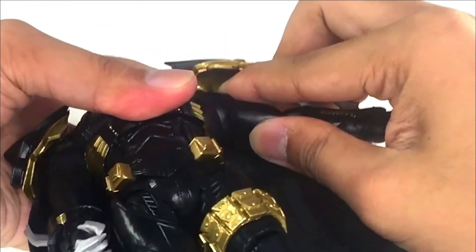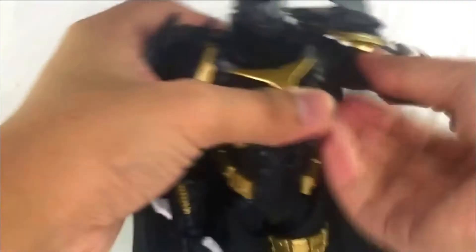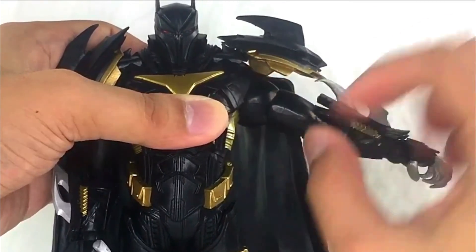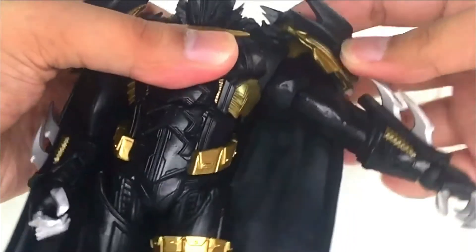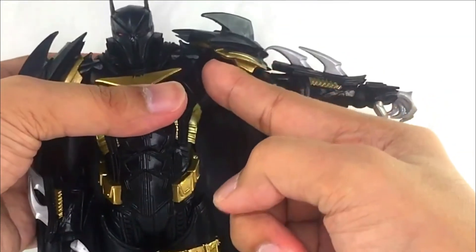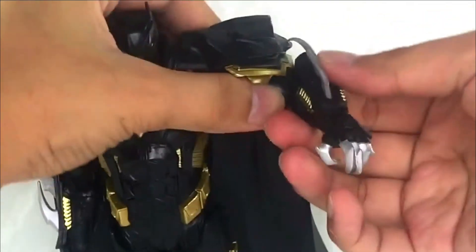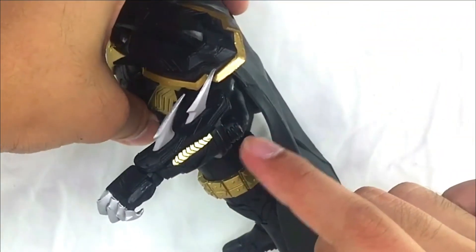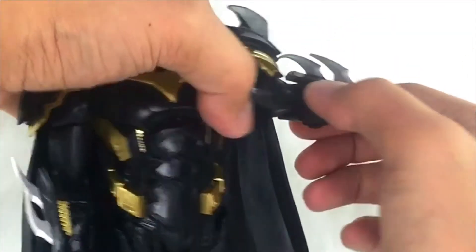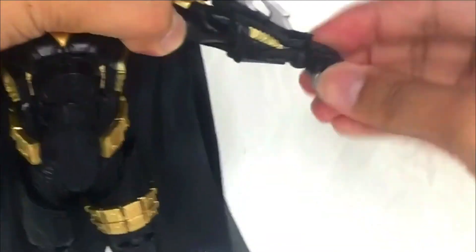For the arms, there's a hinge that lets you raise it up quite a bit. Since it's a full rubber piece, you can raise the arm in various directions. There's also a butterfly joint for additional range. There's a bicep swivel as well. However, it only has a single-jointed elbow — the newer Dark Knight Metals figures already have an updated double-jointed elbow, so this one is behind on that.